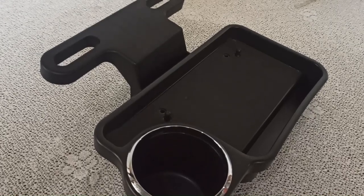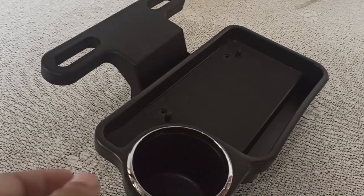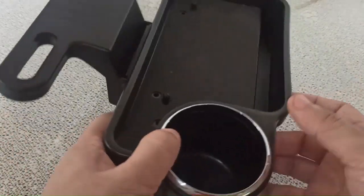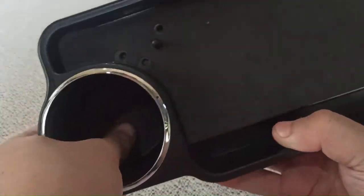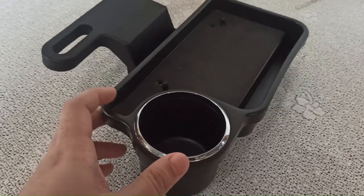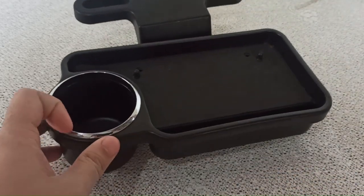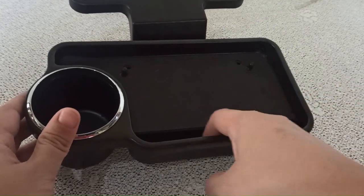This is the Tusper car headrest food tray — let's check it out. It's made from plastic, as you can see, and it's very nice and decent. There's a cup holder right there, so you can fit small to medium sizes of bottles, coffee cups, or any other cups.